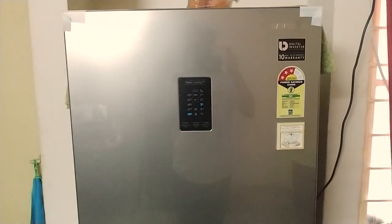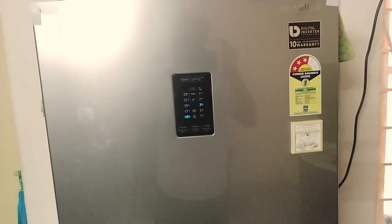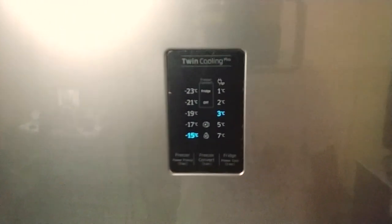I bought this for a price of 26,000 rupees on Amazon. The delivery was instant. I called Samsung directly for installation rather than dealing with Amazon customer care, and the installation happened within a day or so.